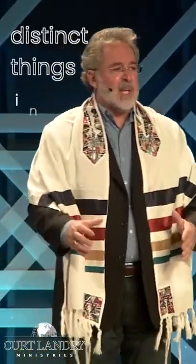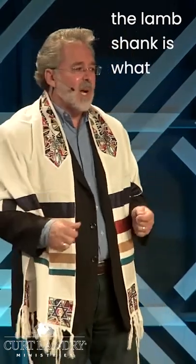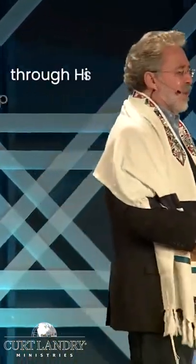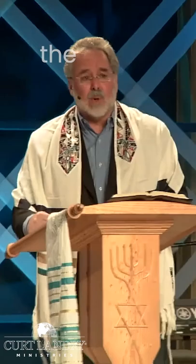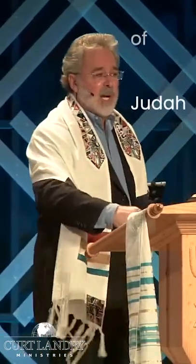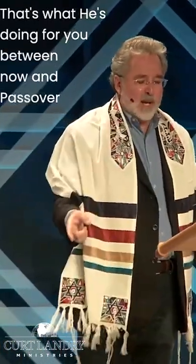One of the most distinct things in the Seder plate is a lamb shank. The lamb shank is what God speaks about through his prophet in Isaiah — the right arm of the Lord. In the Hebrew it is the zaror. The zaror is the right hand of the Lord. It's where the lion of the tribe of Judah and the right arm moves the enemies out. That's what he's doing for you between now and Passover.